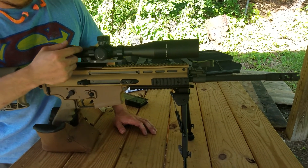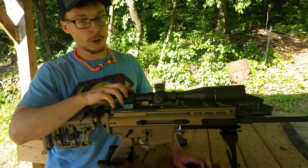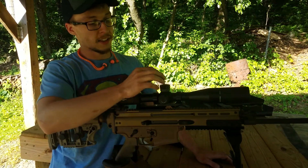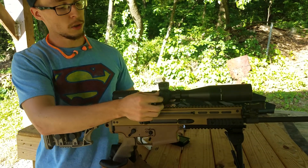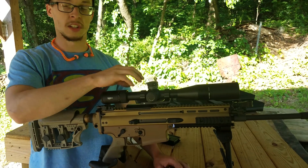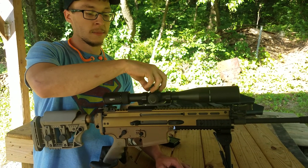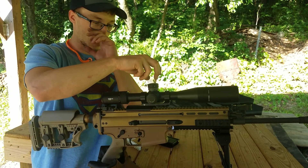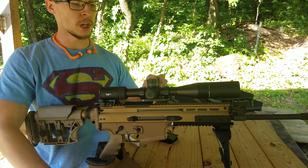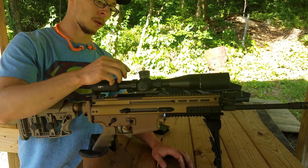The scope is a Vortex Viper PST Gen 2, 3-15x44, with a first focal plane reticle — an MOA EBRC reticle that is illuminated. It has tactical turrets at one MOA per click. You can loosen the caps and adjust them independently of the base turrets for an infinite zero adjustment. Once you loosen the bottom turrets, the cap spins freely without clicks so you can set it exactly where you want. It has a parallax adjustment on the left side from 20 yards out to infinity. The mount is a Vortex cantilever — a two-inch cantilever mount with twin rings.